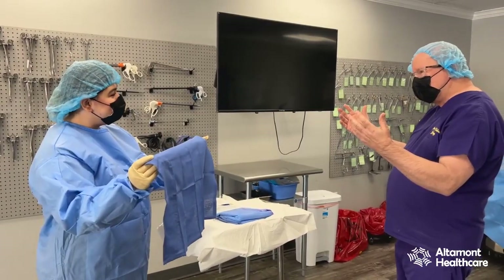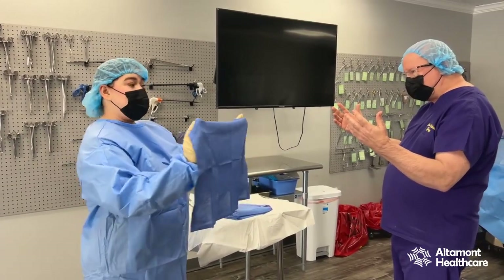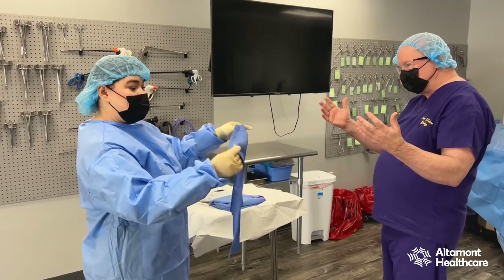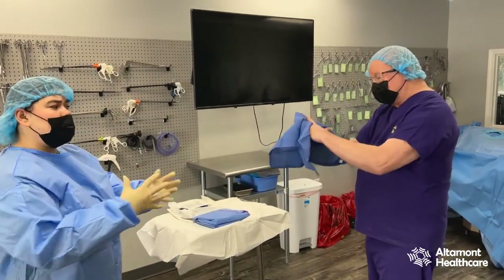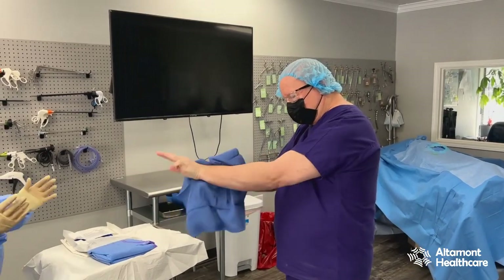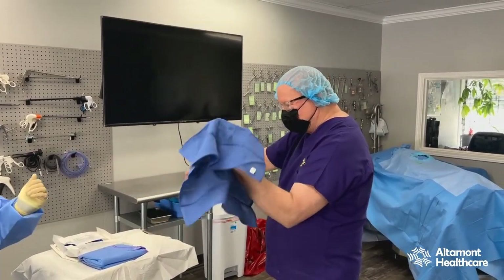Good morning, doctor. I have my towel — I'm sterile, he's not gowned and gloved yet, so I want to be cautious of how I hand him my towel. I'm pulling my hands back. He's gonna put one hand out and I'm gonna toss it — specifically one end of the towel. He'll dry by patting; you don't want to rub your skin.